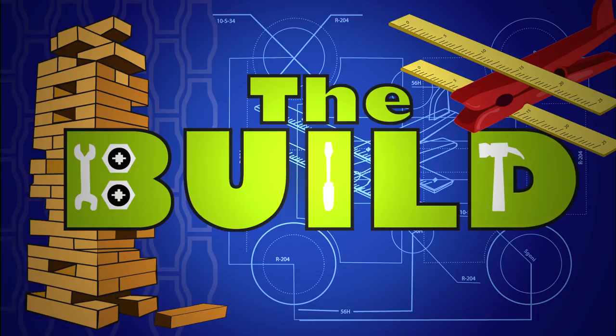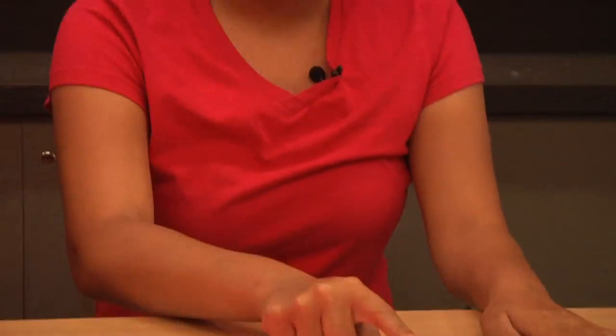Let's build a physics toy. Remember, science is fun, but it can also be dangerous. So always have a responsible adult helping you. We're going to make gyro flyers. For this you'll need tape and paper.